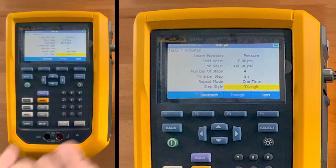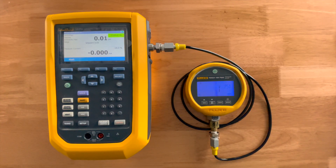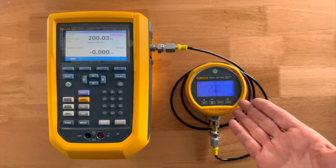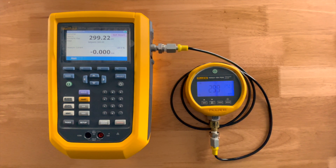I'll make that a sawtooth pattern, which means it's going to do steps up on one side and then drop to zero on the other. It stays stable for five seconds — and you can see it actually stopped pumping, did a final vernier adjustment, and moved right up to 100. As soon as it's been stable at five seconds it drives up to 200. Typically you'd be comparing this to something connected on the side — like a fluid pressure gauge, a transmitter, a pressure switch, or any number of devices.